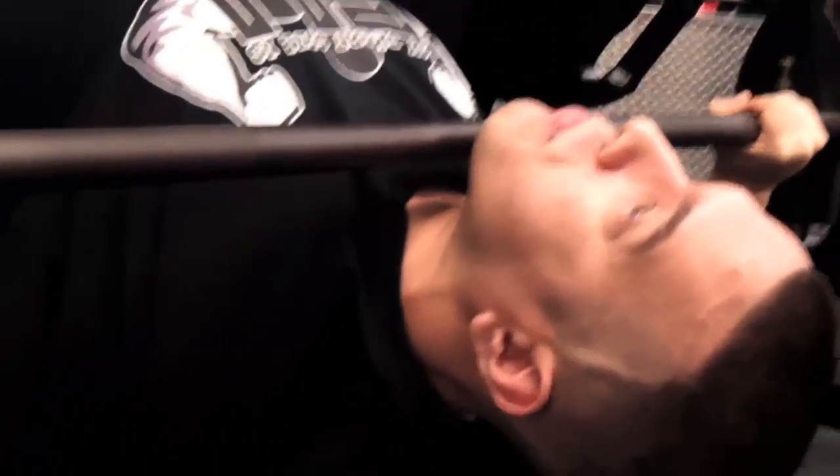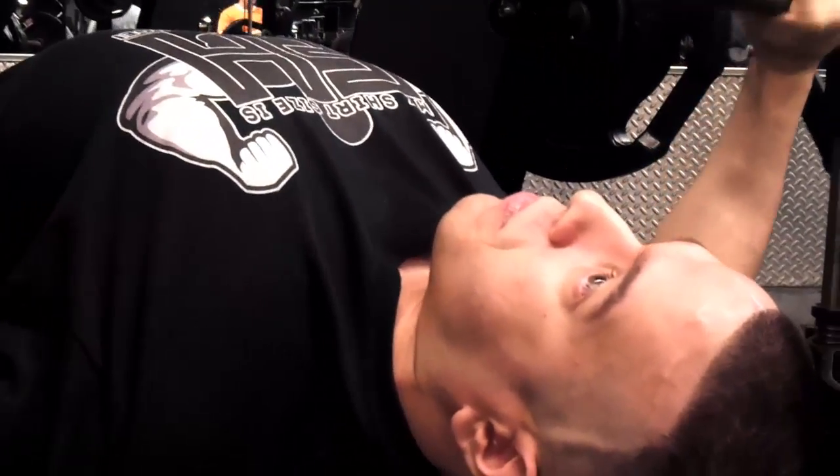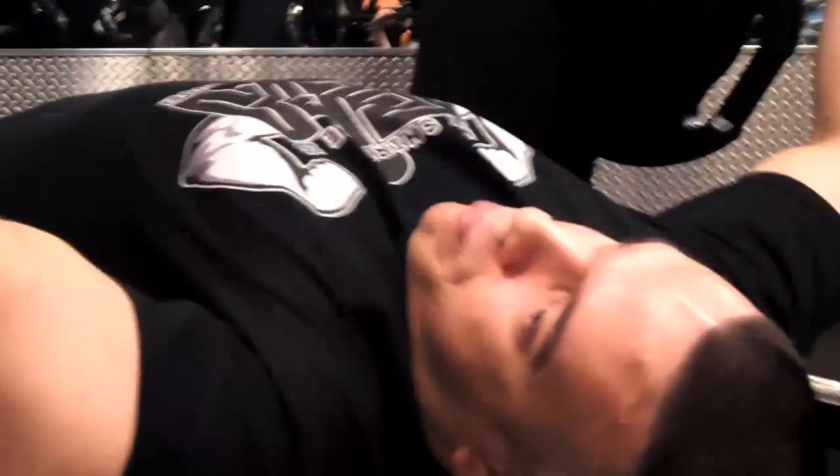Unlock the bar. Slow contraction — slow coming down on the negative. Squeeze up. My elbow is not in the same plane as the bar; I'm keeping it underneath. If you keep the elbows up even with your shoulders, you'll have problems — keep them underneath the bar.